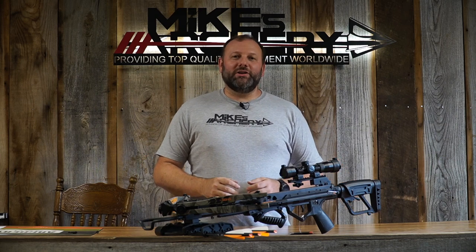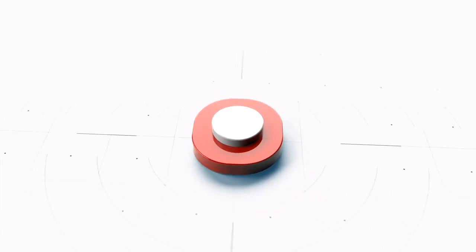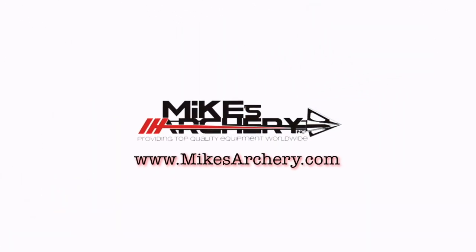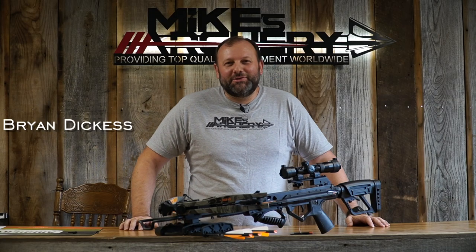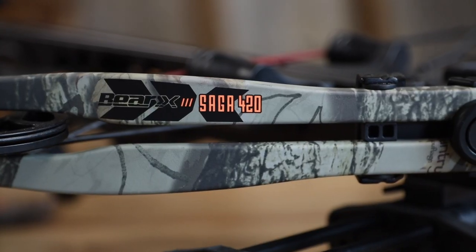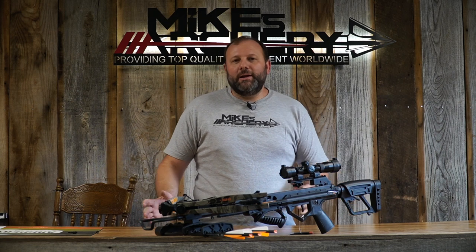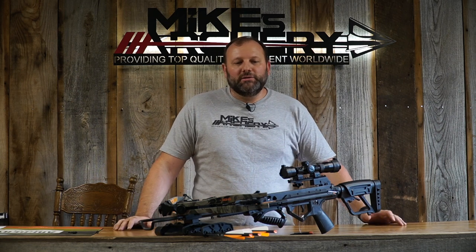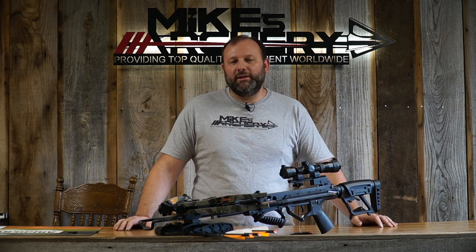Welcome back to Mike's Archery's YouTube. Today we are taking a look at the Saga 420 from Bear Archery. This is a new introduction off the same Saga platform they've had the last few years. It's new for 2021 and it's a little upgraded version from what they've had in the past.